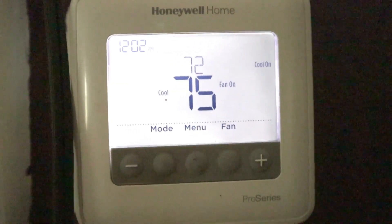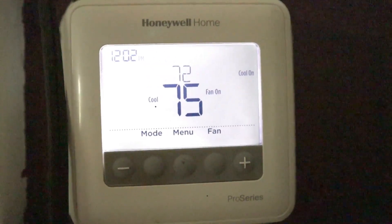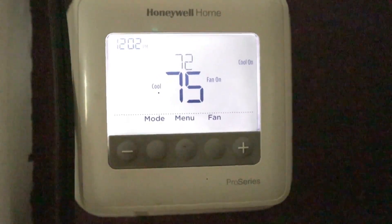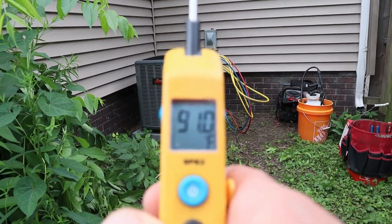Here we are at our thermostat. Our ambient temperature inside the house is 75 degrees and our set point is 72. This is the benchmark we're going to start off with. Our ambient temperature outside is a nice toasty 91 degrees.